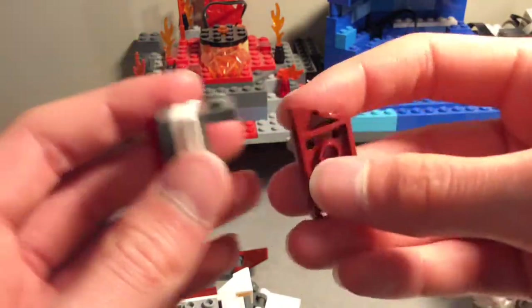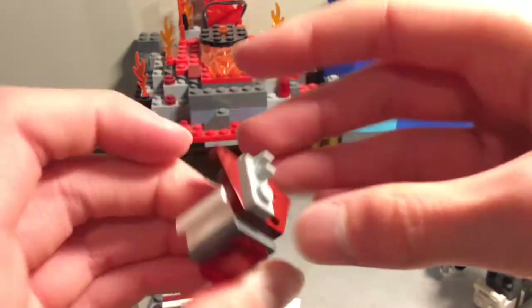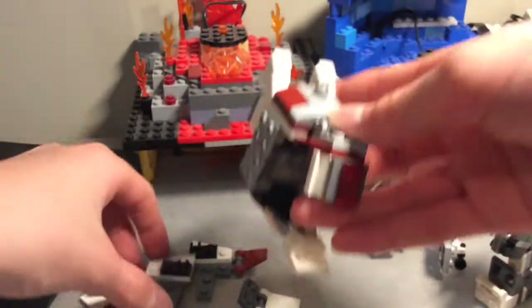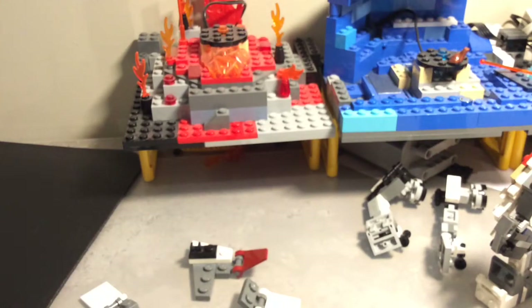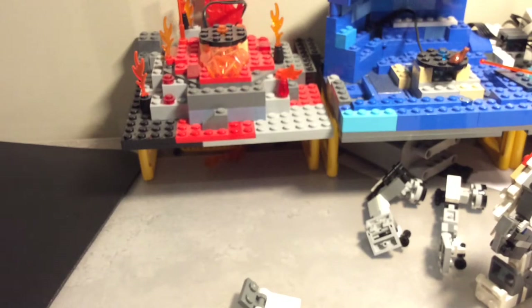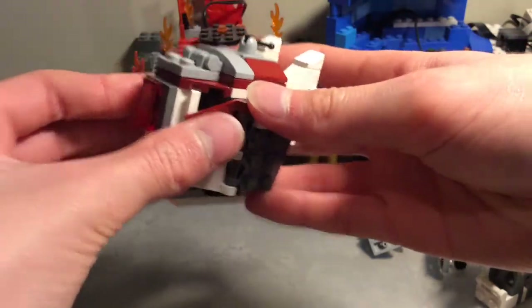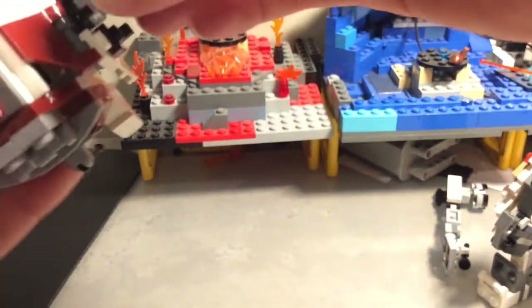The clips attach; these go on the sides — it's just easier if I take it off camera, sorry for that. So those go on the sides, the arms attach, and then this goes up here.